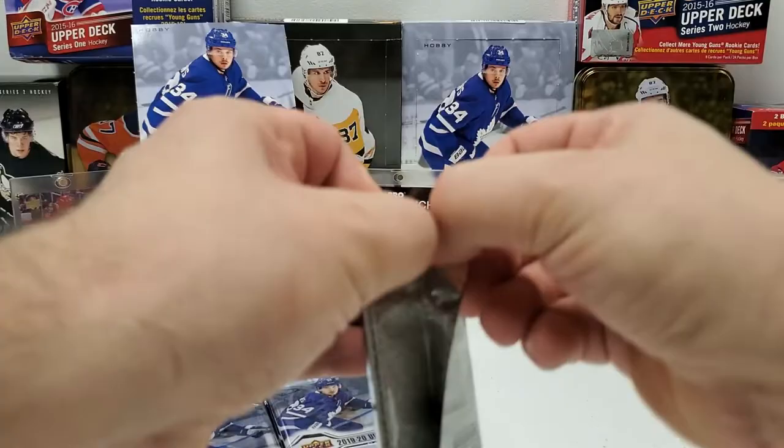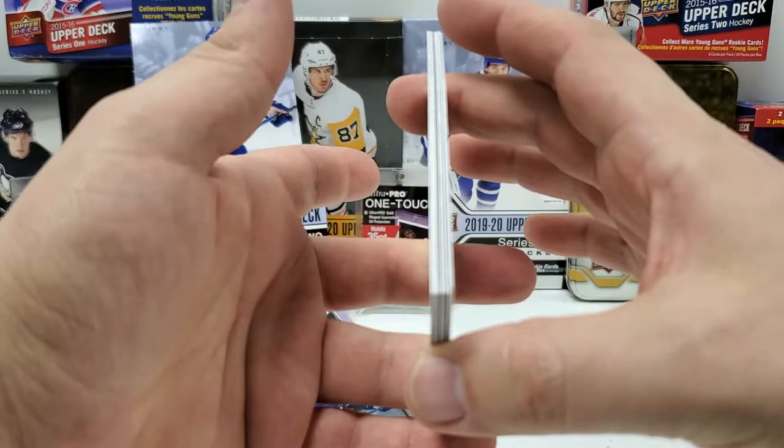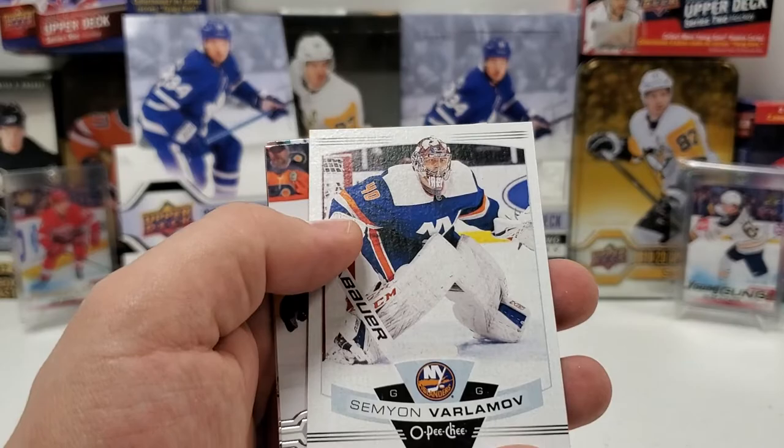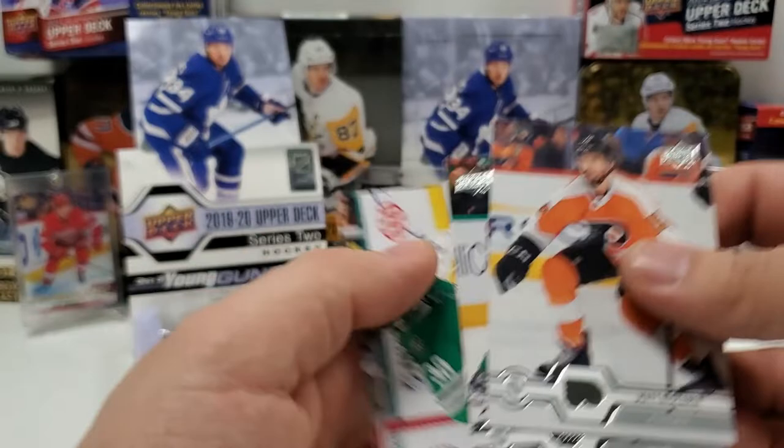Cardboard in this one, so OPG: Kevin Fiala, Colin Miller, Corey Schneider, Justin Abdelkader, and a base update Semyon Varlamov. Matt Niskanen, Matt Zucarello, and Ben Bishop.